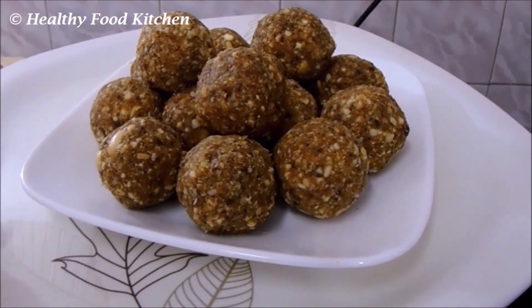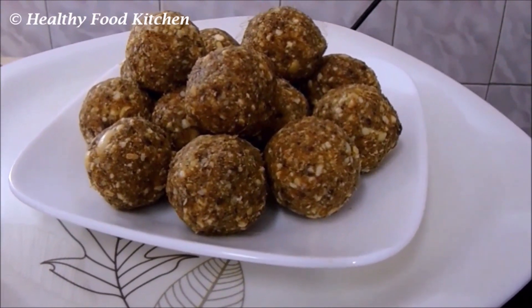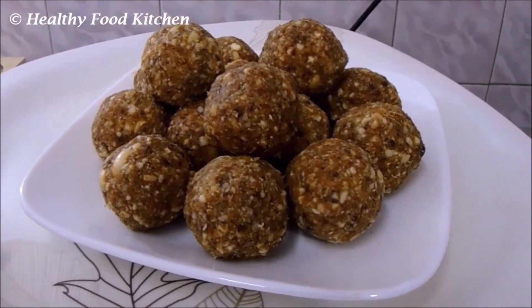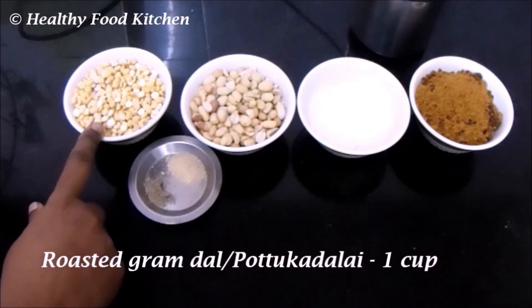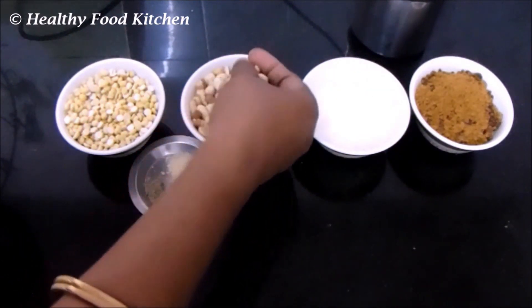Welcome everyone! Today let's see how to prepare a tasty and healthy laddu recipe which can be given as a snack for school-going kids. Now let's get started. I have taken about one cup of roasted gram dal.